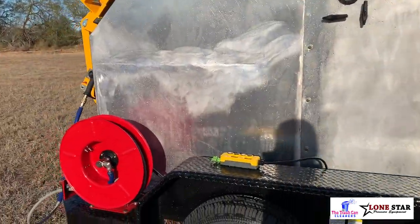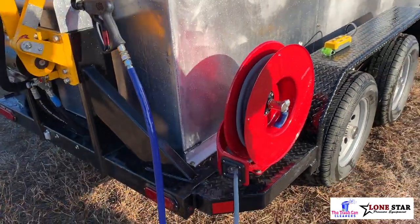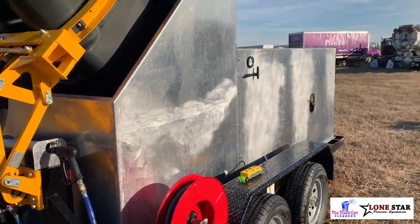Spring-loaded hose reel — you're going to have that, usually seen on your lower model trailer, so you still have all that assistance and speed and efficiency rolling the hose back in.